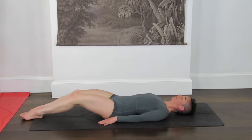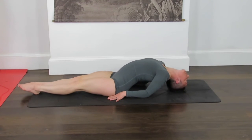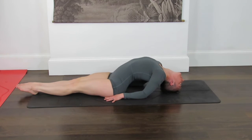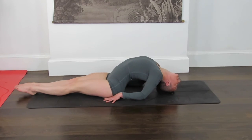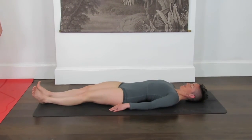Coming into Matsyasana — fish pose. Pointing your toes away, squeezing your inner thighs, use your elbows close by the ribs. Use the weight in the elbows to open up the heart centre. Bring the crown of the head down towards the earth. Really opening out — legs stay strong. Strong legs will help the spine to release even more; the more the legs are engaged, the more the spine will open. Breathing in, and breathing out. Open the heart like a crescent wave. Exhale, chin towards the chest to come all the way down.